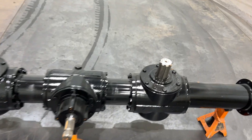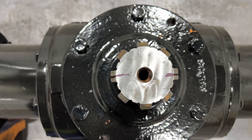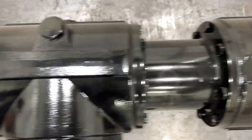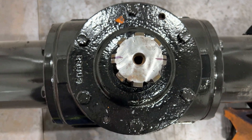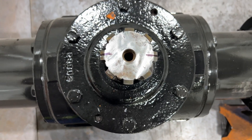Before we get going here, I just want to show you that it's always a good idea to mark spline orientation. You see those two splines kind of line up with the length of the gearbox — same with these two. Now, if yours is all broken, don't worry about it; I'll show you how to time this when we go to put everything back together.